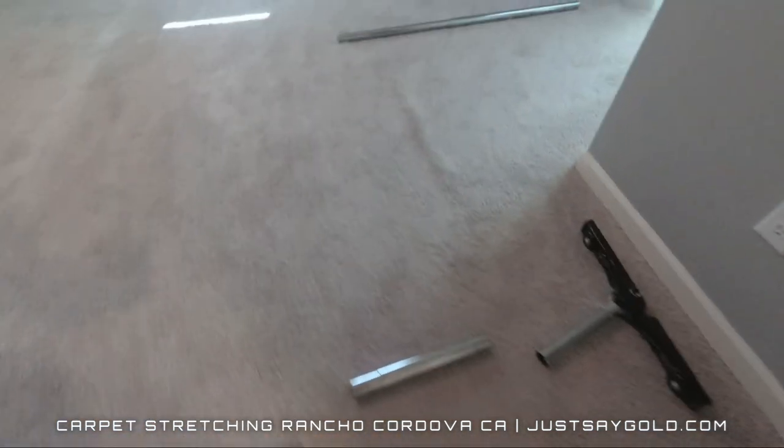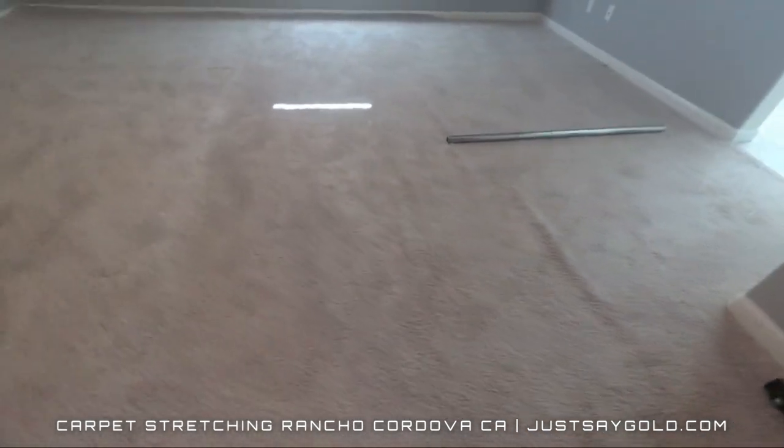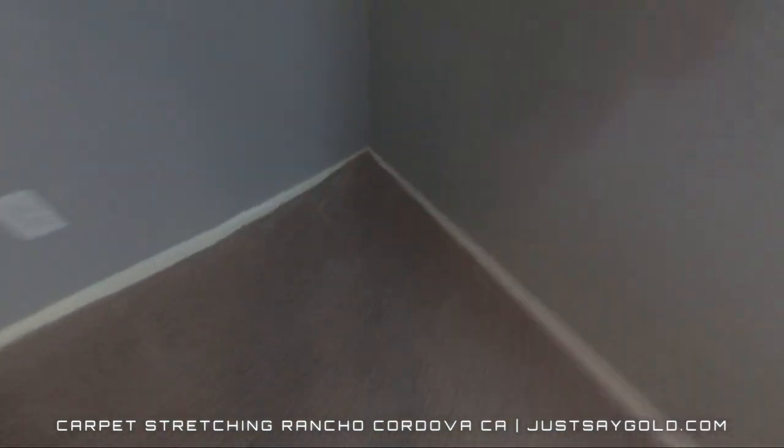This carpet is only two years old, and I'm stretching for the new homeowner before furniture's moved in. Very simple — so here I have my power stretcher set up, and I'll give a quick time-lapse stretch in the master bedroom.